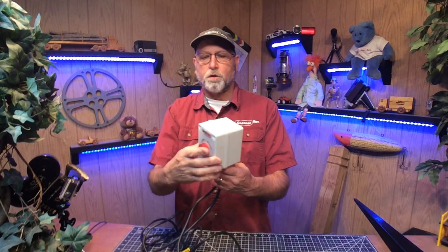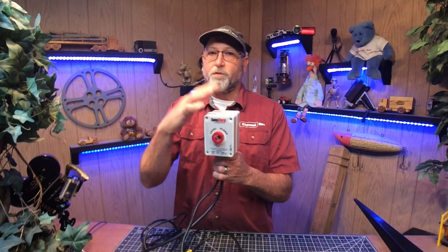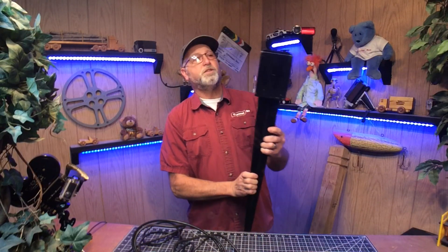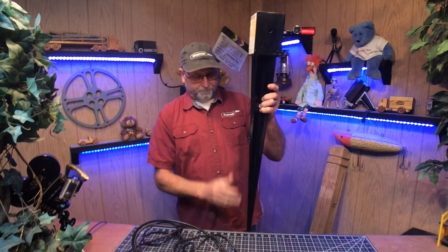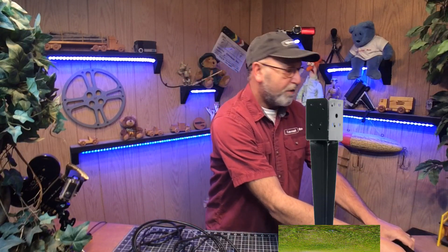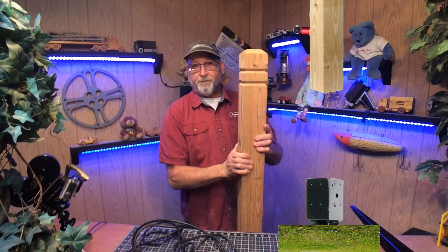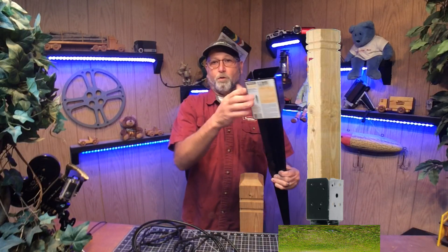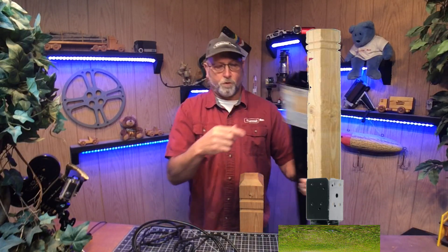Now, this is not waterproof — it's weatherproof. You take this cover off and mount it to the post with these four screws in the back. The reason I need to wait for the frost to clear is because I'm going to use this easy spike post holder right here. I'll drive it down into the ground, then take my 4x4 post and fasten it onto the post itself — that's what these screw holes are for.